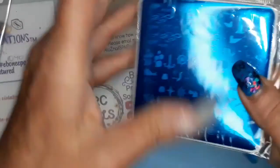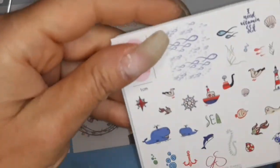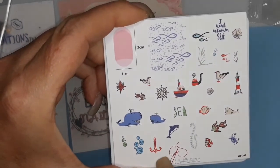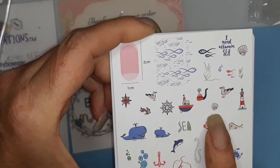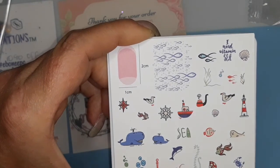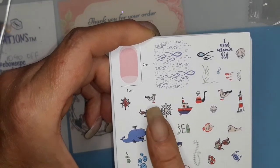And then the next one - another beach plate. These are what you can make with this plate. You got whales, a little fish, a seal, seashells, a boat, a lighthouse. There's a compass, a steering wheel, a pigeon.